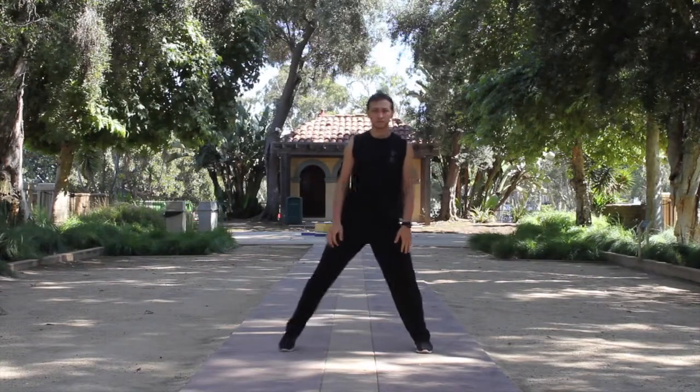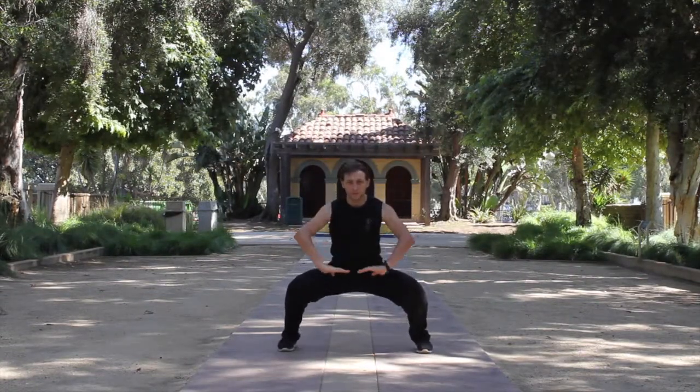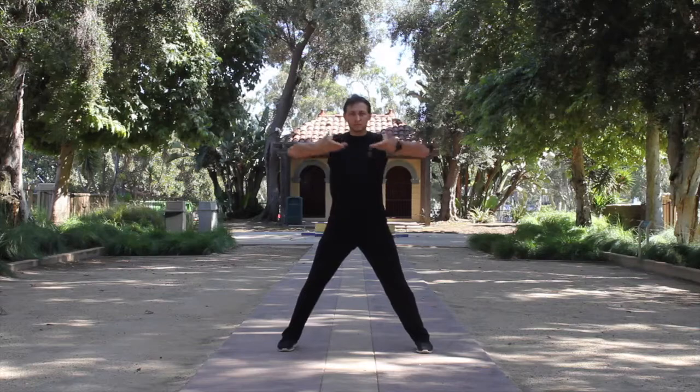We're starting our class today from a few basic Qigong exercises. The first exercise is called full body breathing.